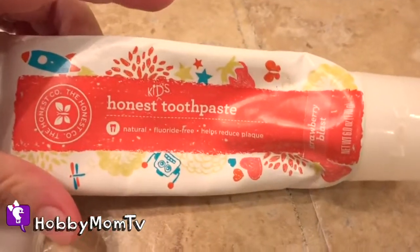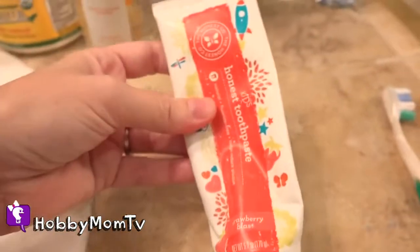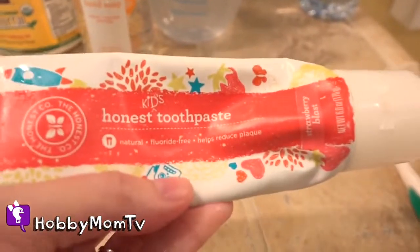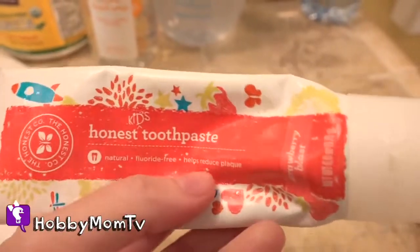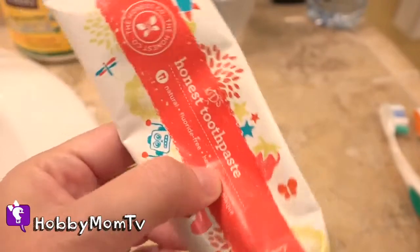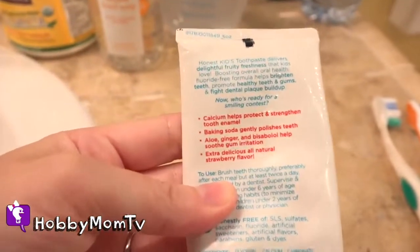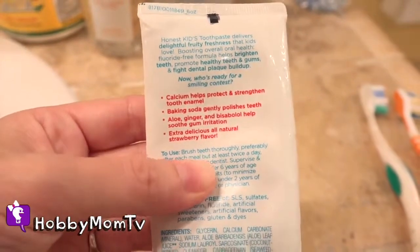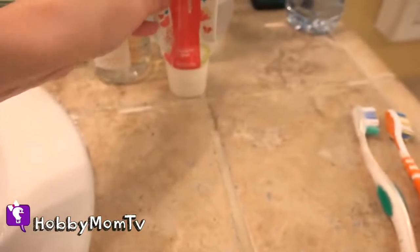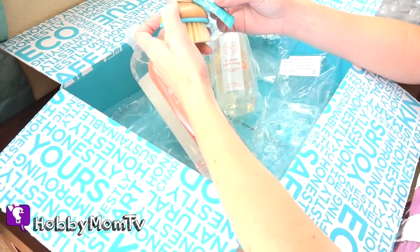I don't know if any of you have tried the Honest Kids toothpaste, but only two out of three of my kids like it. And hey, that's not a bad ratio. I like it because it reduces plaque naturally. As far as fluoride goes, I know there's a lot of controversy on that, but I've tried fluoride and I've tried fluoride-free. I'm just happy if the kids can just get their teeth brushed.